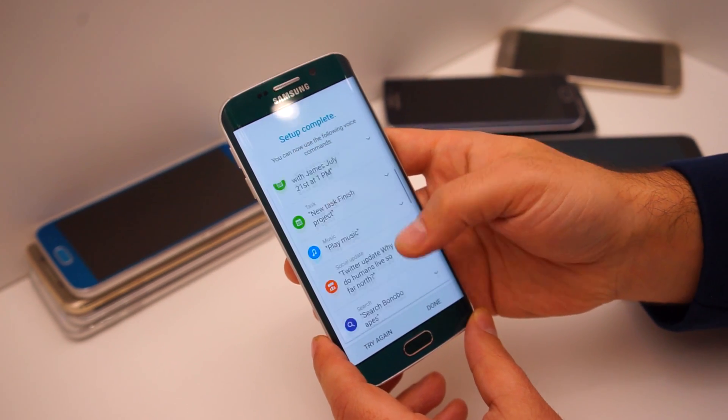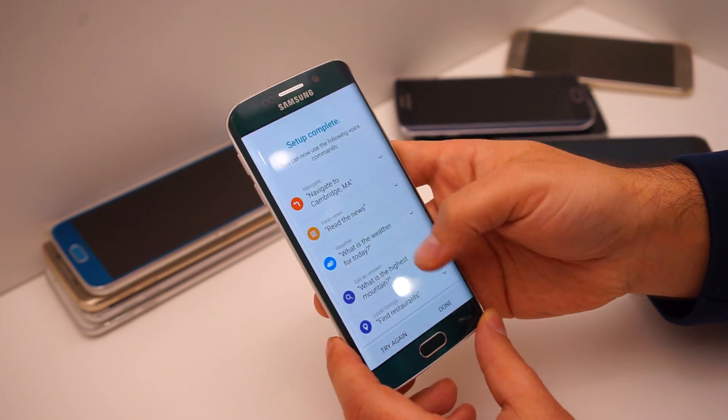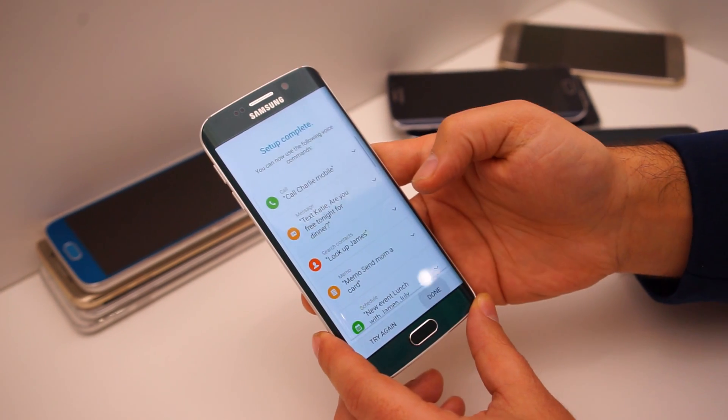It gives you some examples of how you can use it — for calling, text messages, searching contacts, schedule, lots of different things. You might want to explore those, and then press complete.